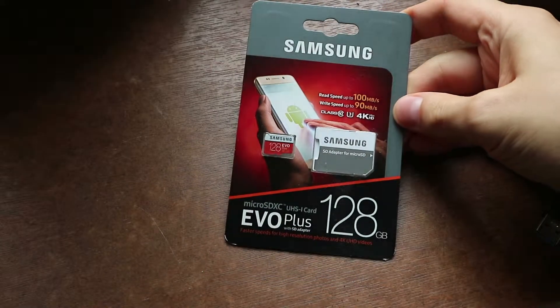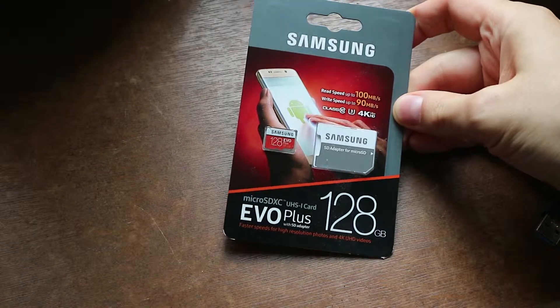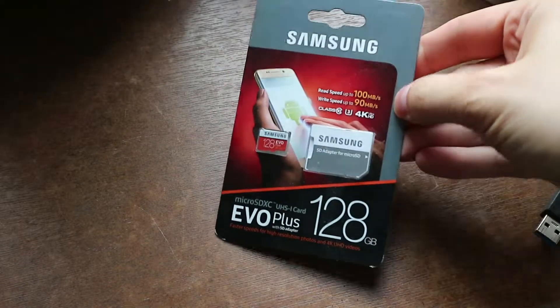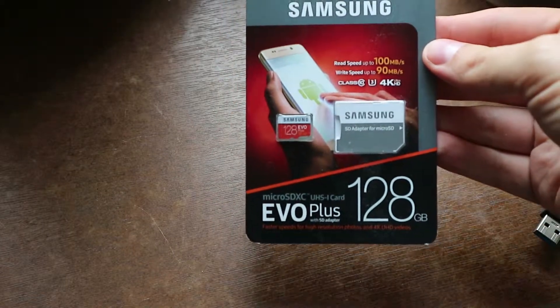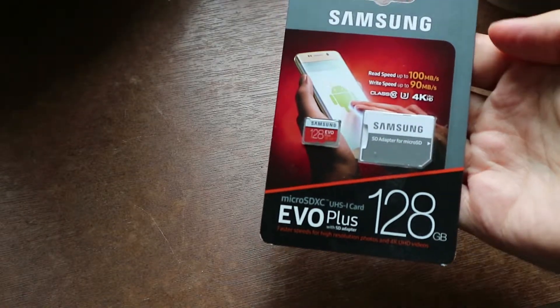Here we are with the microSDXC UHS-1 card EVO Plus with SD adapter — a Samsung microSD card with 128 gigabytes. It's looking nice, and that adapter is really, really stylish.